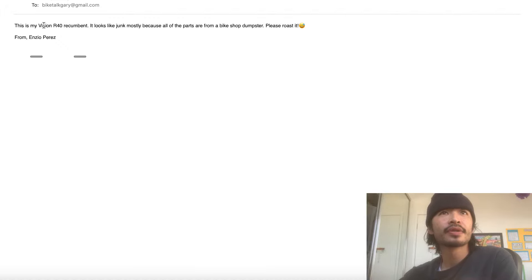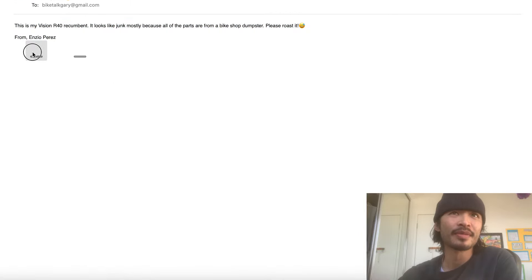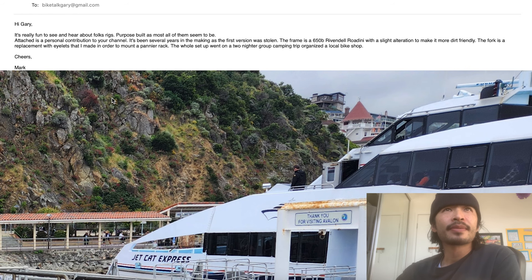Next one is Nzio. He said: 'This is my Vision R40 recumbent. It looks like junk mostly because all the parts are from a bike shop dumpster. Please roast it.' I can't actually roast this bike because there are no images - I'm not sure what these things are. So Nzio, you're going to have to try again. Thanks.